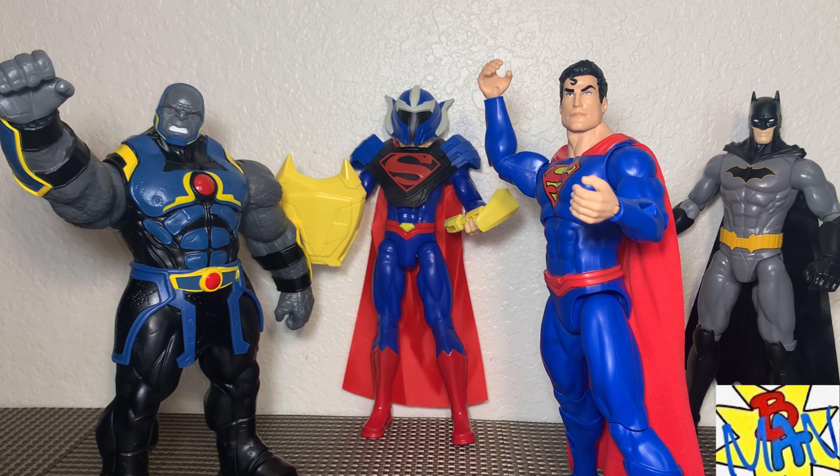I do have some McFarlane figures, and I think they fit in very nicely with the 12-inch Spin Master Darkseid. In the New 52 comic this was actually the scaling for Darkseid versus the rest of the Justice League, and I think it looks absolutely fantastic. A blackwash would really bring out all the detail on the Spin Master Darkseid, and then he would definitely look great on the shelf with your McFarlane figures.